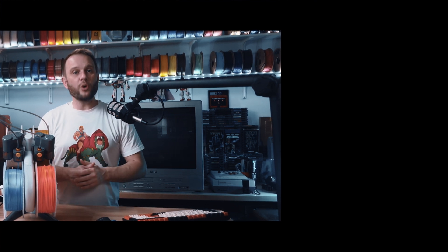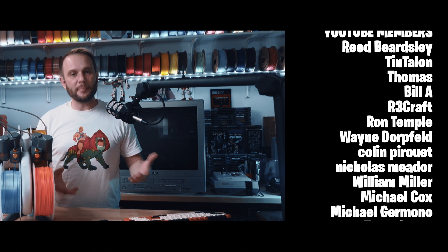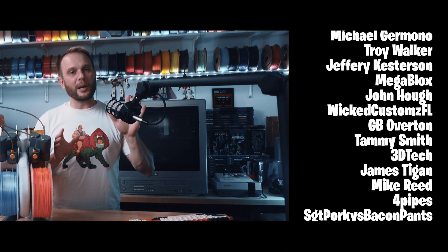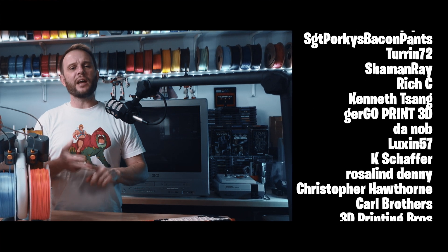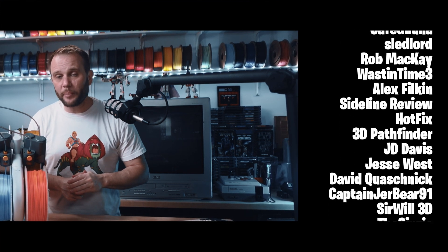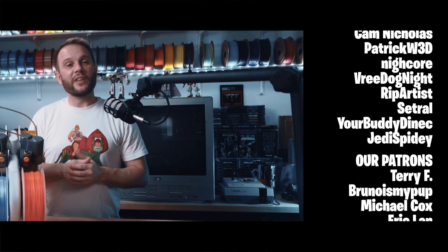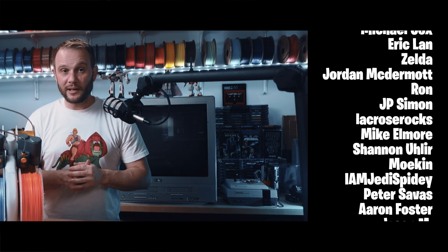Whether you're cleaning with IPA, warm water and soap, or using an adhesive like Vision Miner's nano polymer adhesive, knowing how to clean that PEI sheet correctly makes all the difference. Everything I mentioned today is linked below — the microfiber cloths, the adhesive, and that discount code. A huge thank you to all of our YouTube members and Patreon supporters. This isn't possible without you. Thanks for watching — I hope you found this helpful and I will see you in the next one.